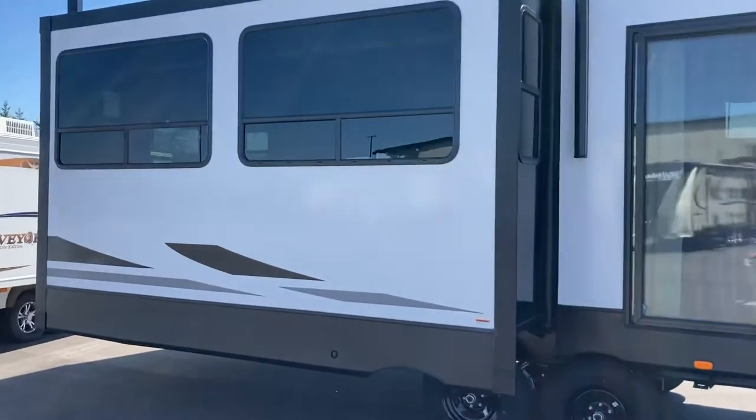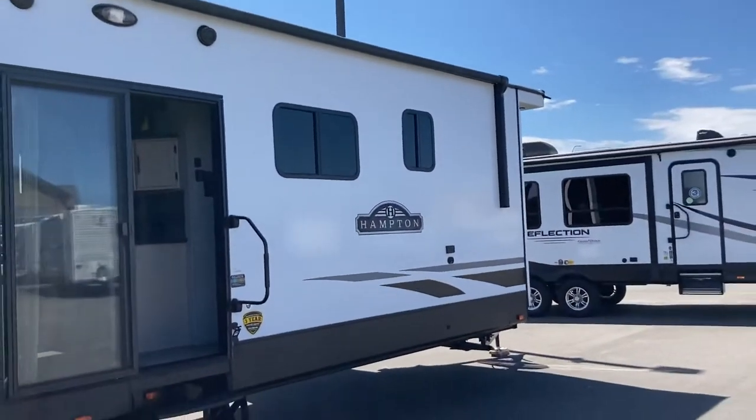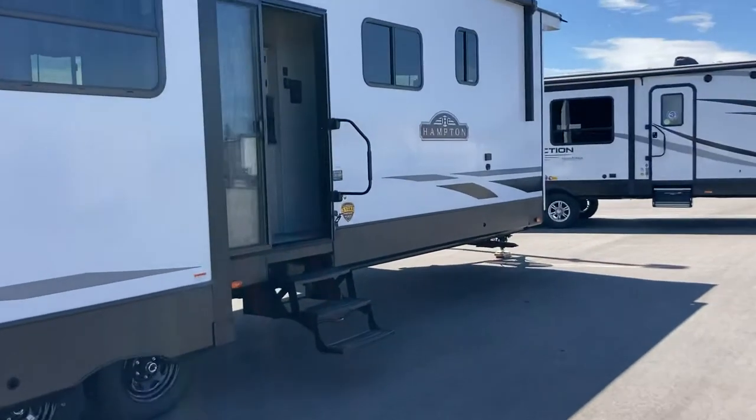Nice black, white and gray styling on this one. Fiberglass side. Nice big awning on the outside. You've got a couple of outdoor speakers to keep the party going outside. And with the slide out on this side, towards the back there's still enough room at the front to build a nice deck.